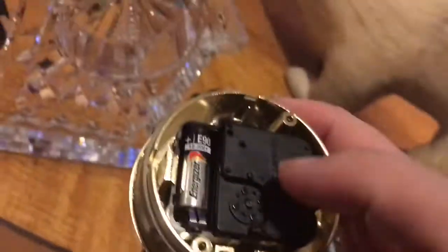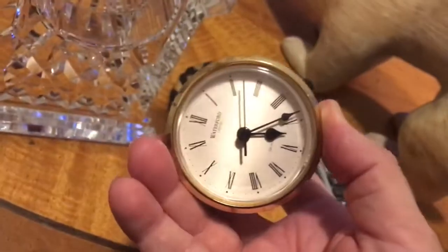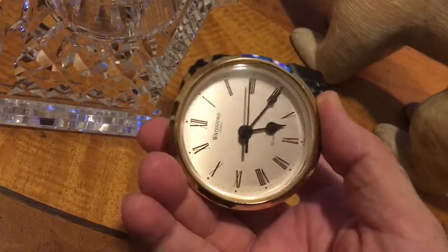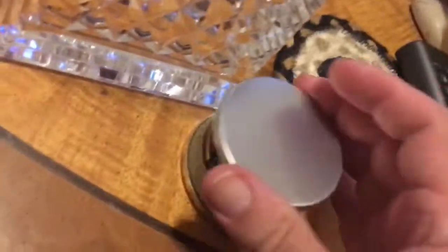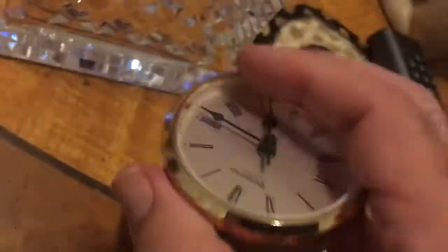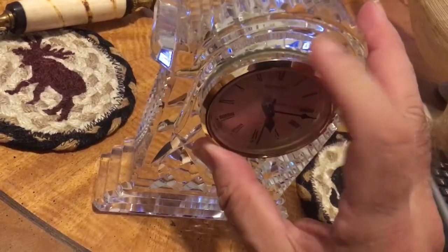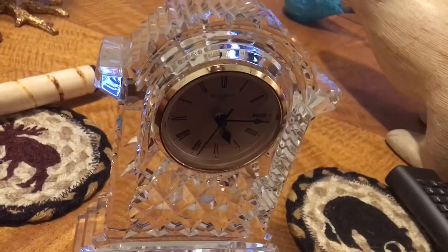Anyway, that's how you set the clock. You just rotate this little thing here. And when the clock is set correctly, put the back back on it and place it back in the crystal. And your clock is set. No problem — you can do it. Thanks for watching. Have a great day.